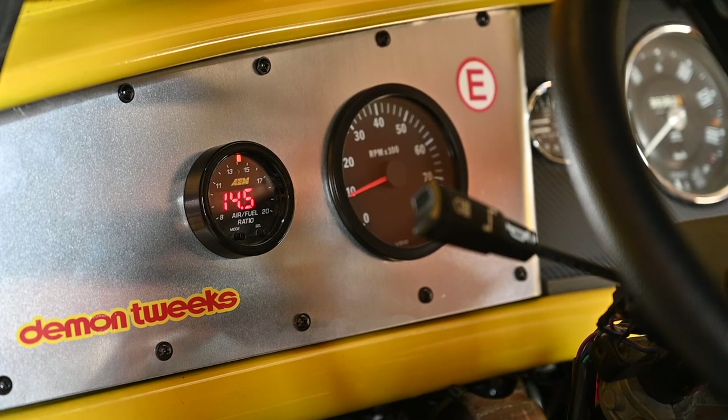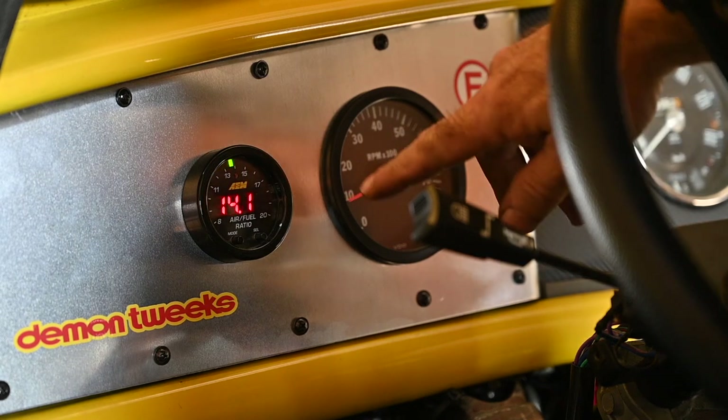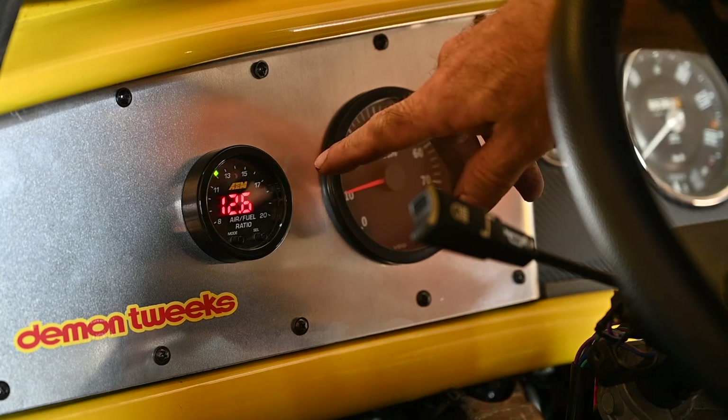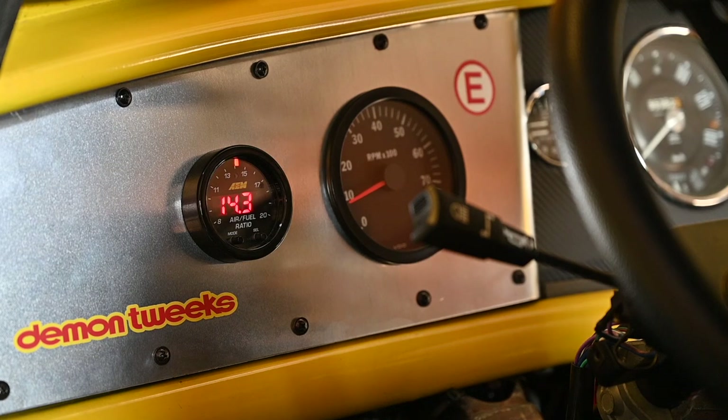Now it's about right. Let me give it a bit of throttle — you can see how the AFR actually changes. What I see here is that when I give it throttle, the air-fuel ratio goes really lean, meaning I'm not getting enough fuel. I'll have to adjust the carburetor for that.